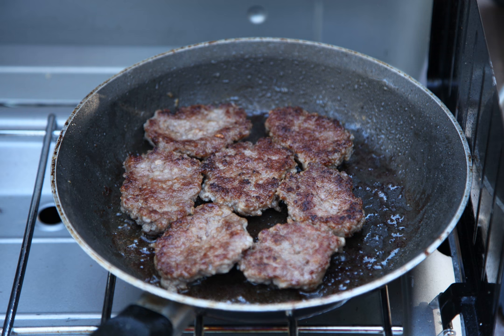The cased link variety is most similar to English-style sausages and has been produced in the United States since colonial days. It is essentially a highly seasoned ground meat, so it does not keep and should be stored and handled appropriately.